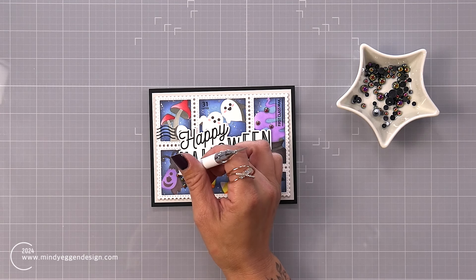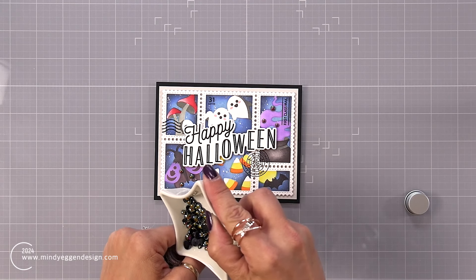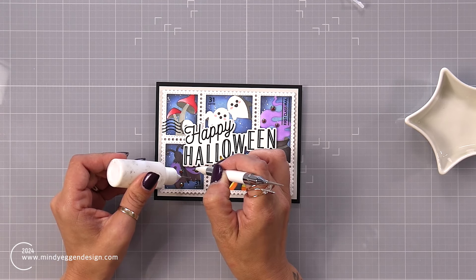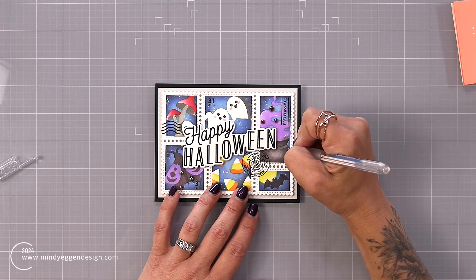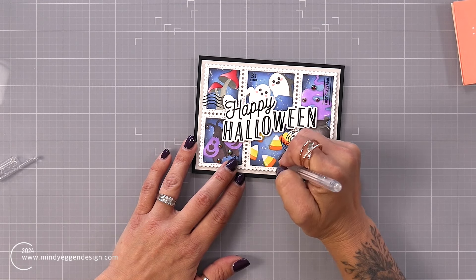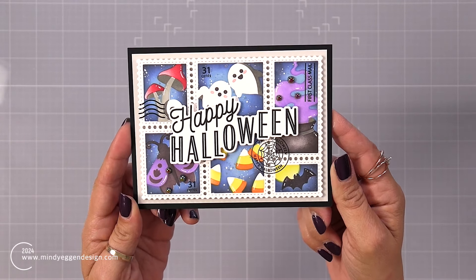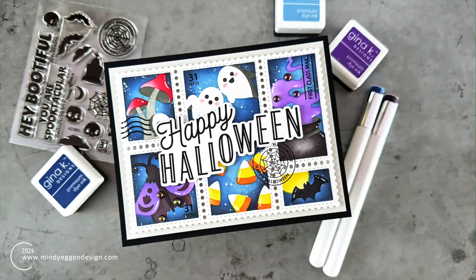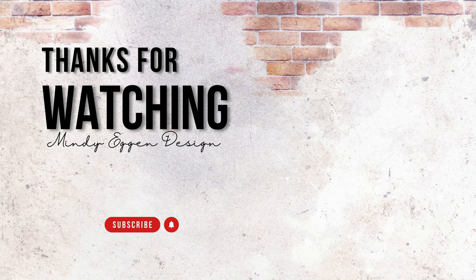For embellishments, I am bringing in these cosmic bits from Tailored Expressions. They have kind of an oil slick look to them, which I thought was really neat to go with my Halloween card. I preplanned where I wanted those to go and I'm adding them with my pick and stick tool and connect glue. Then I come in and add some little white highlight marks with a gel pen just to give it a little bit more of a cutesy feel. Halloween cards are definitely my jam — I think it's a great time to play with all of these dark dramatic colors and really have fun with it. I got this out of my system and I can cross it off of my card making bucket list for the Halloween season. I hope you got some great tips and tricks from this video. All of the supplies are linked down below in the video description and over on my blog. Thank you all so much for joining me today.